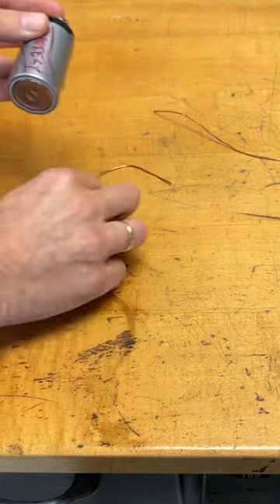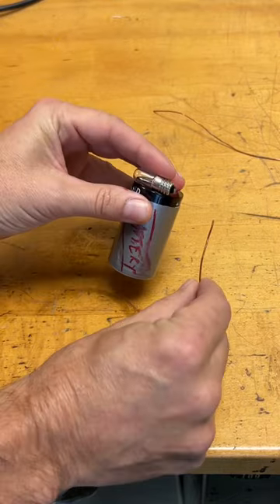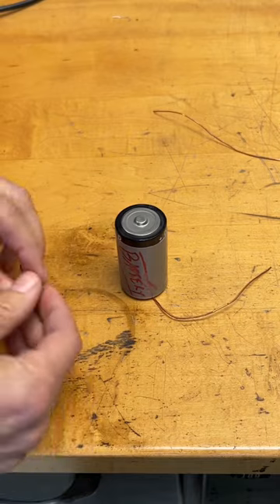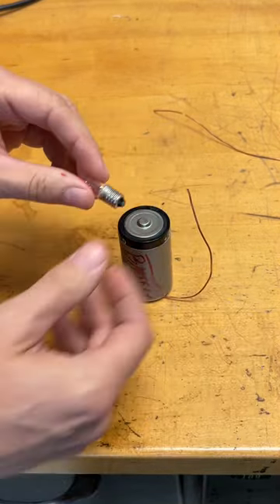It's kind of hard to do with one hand, but I can do it anyway. Here is a wire — I only need one wire. I'm going to put the battery on top of that. It's hard to do with one hand, with two hands even.